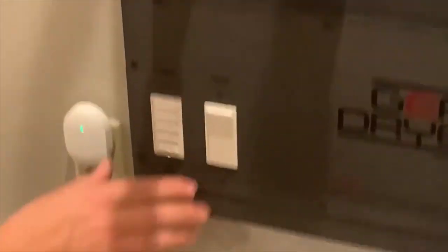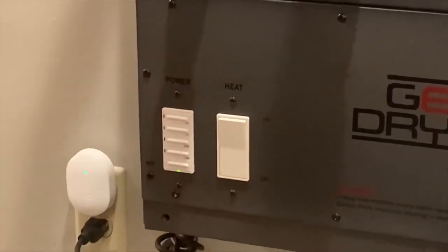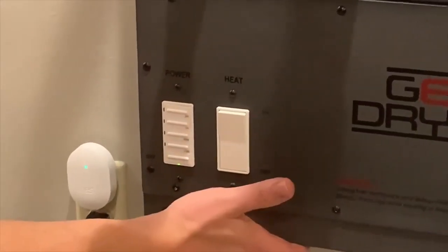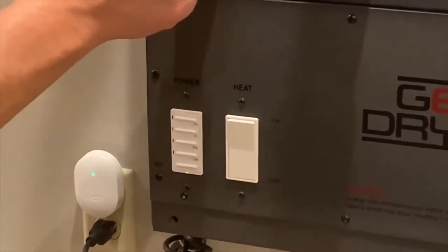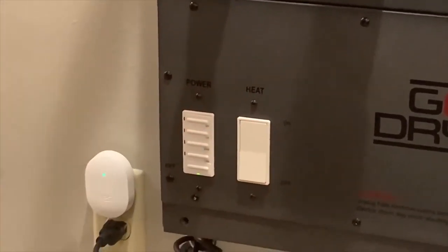Down here there are two different settings. One is heat. If you have heat off, it's just going to pull air from the room and blow air through these tubes. If you want the heat on to actually warm up your boots, then you turn it to on.